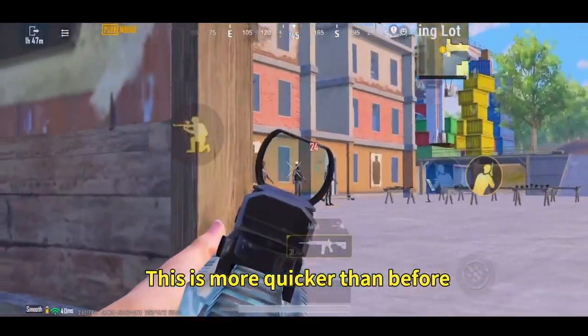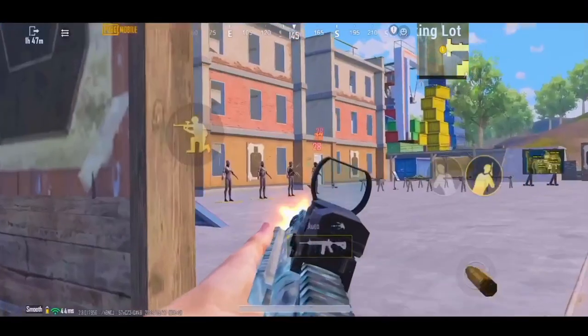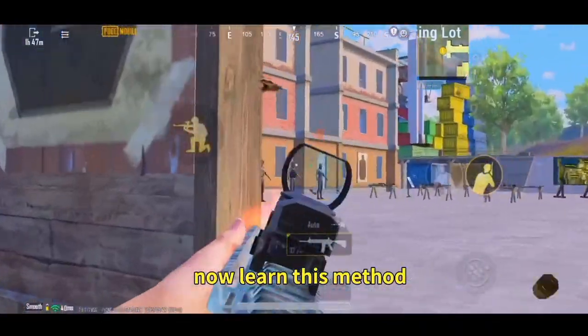This is more quicker than before. Now learn this method.